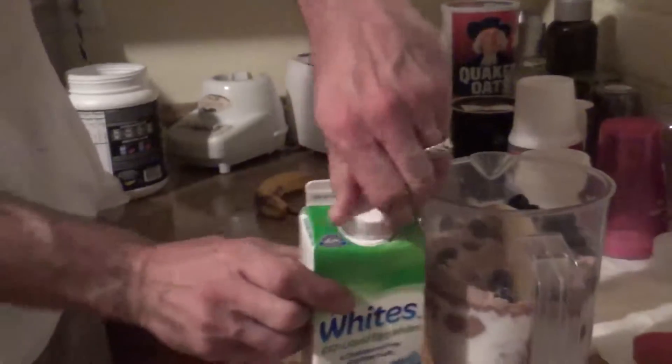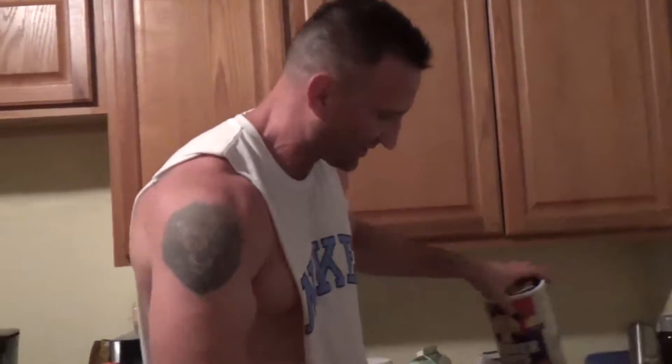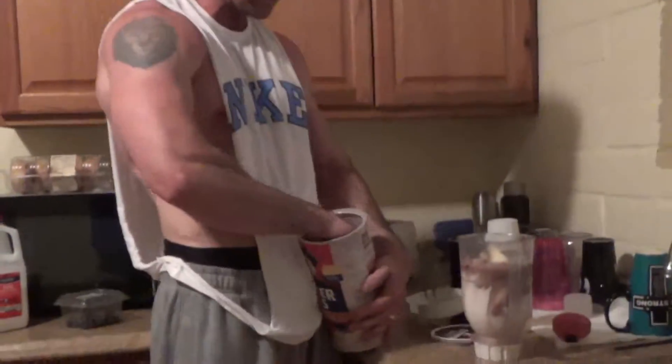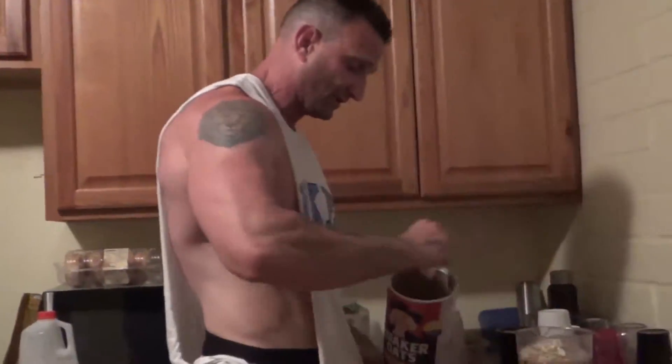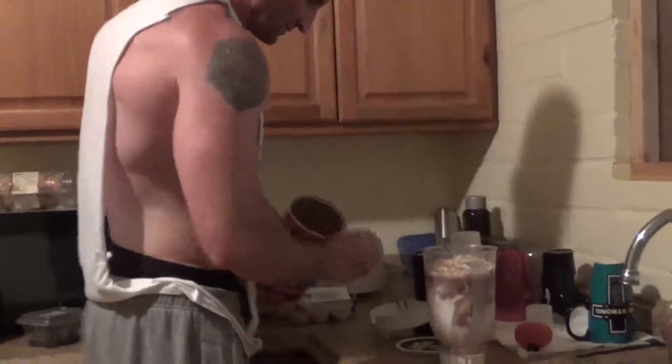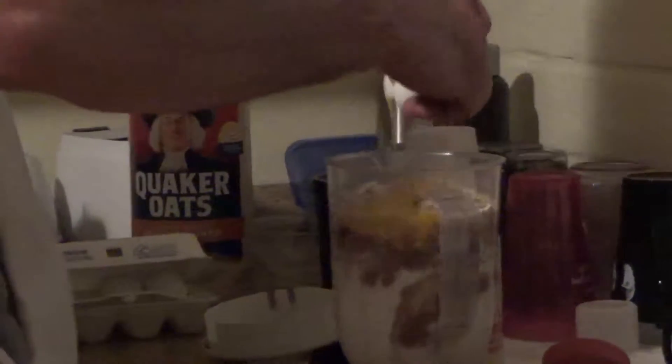I also get these egg whites — I should probably be measuring this, but I'm just showing you the quick weight-bulk style. This is strictly a weight-gaining drink to fuel my body right now. The weight gainer already has some carbs, but I'm going to add a few more: about almost a cup of oatmeal for extra carbs, then the egg whites, and then I'm going to add a couple of whole eggs.